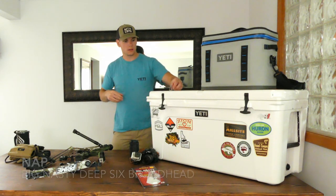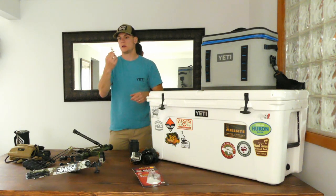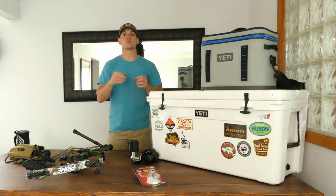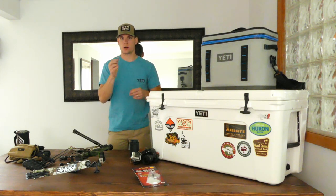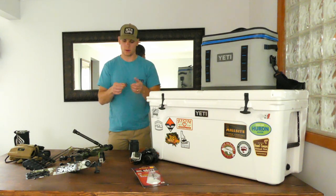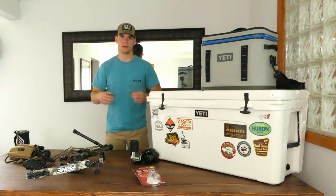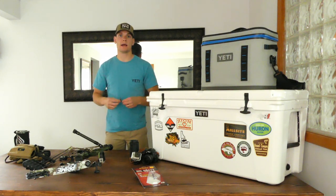For broadheads, I'm using the NAP Big Nasty Broadheads Deep Six insert. These are great broadheads — I've shot them up to 60 yards with great results as far as grouping goes. They fly very well, are very sharp, and keep their edge. They are a sharpenable broadhead, so I'm going to bring a sharpening stone with me. I have six of them, so if I drop one or hit a shoulder blade or something like that, I have five more to back it up with.